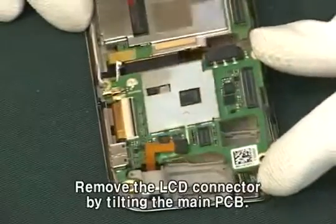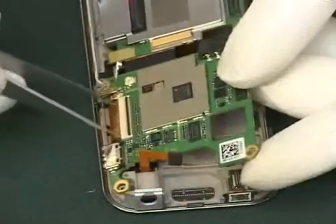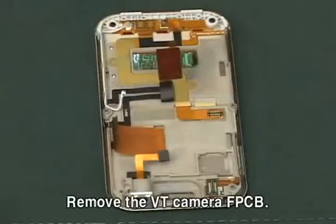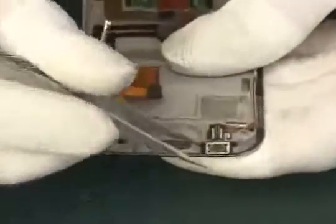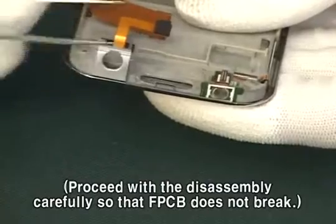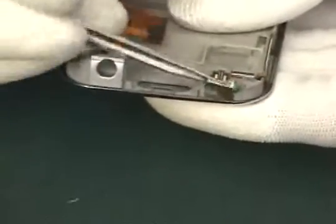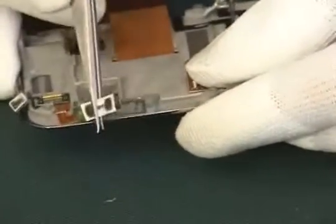Remove the LCD connector by tilting the main PCB. Remove the VT camera FPCB.